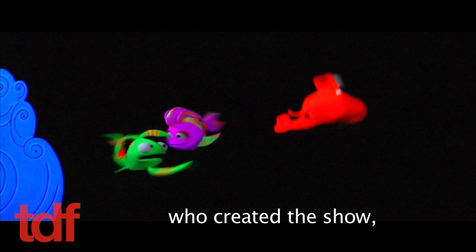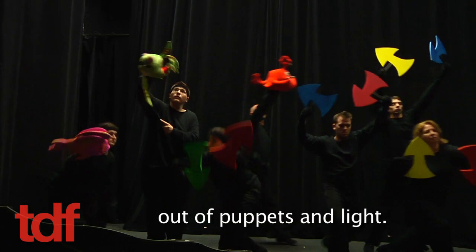Recently, TDF joined Broadway star John Tartaglia, who created the show, and his cast of puppeteers to learn how you make an underwater adventure out of puppets and light.